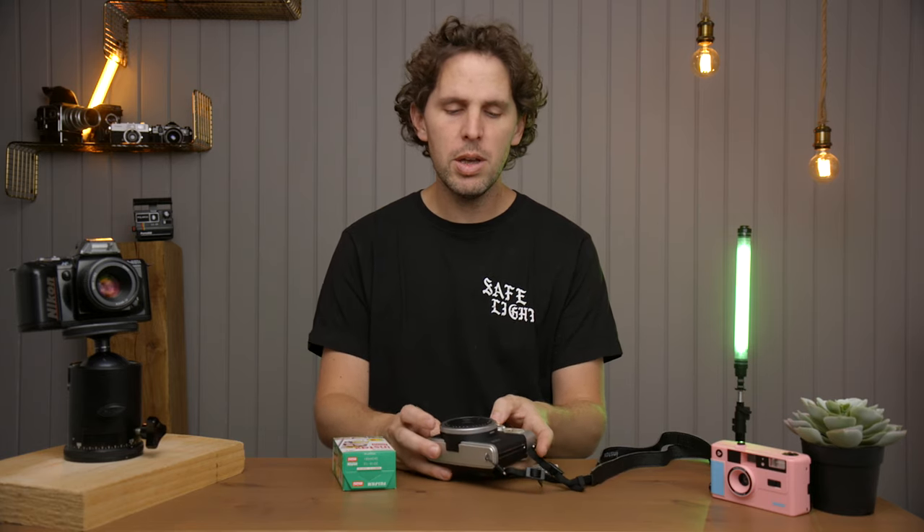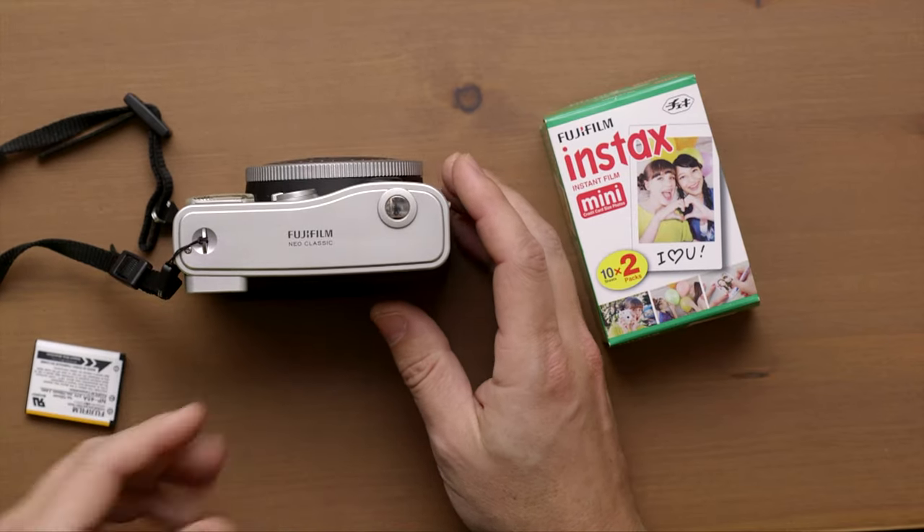Hey guys, welcome back to the show. Today we're going to be doing a loading film into a Fuji Instax Mini 90, which as you can see is this retro looking camera. It's the Neo Classic.